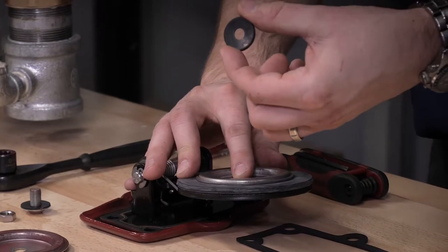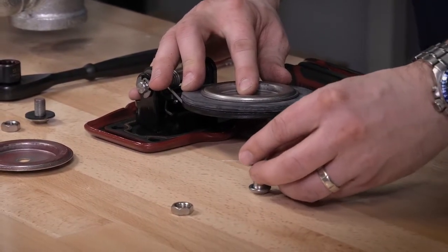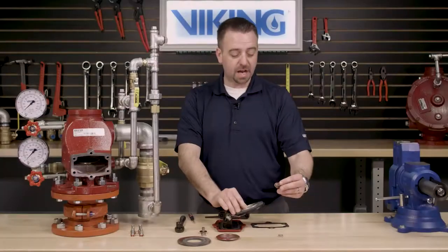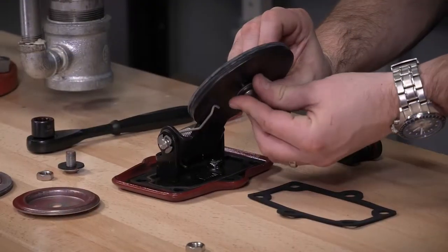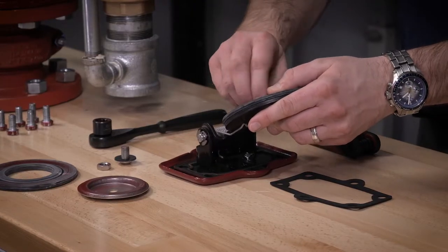Next, we can install the sealing washer assembly onto the button head screw. We can now install the button head screw through the clapper assembly and install the hex nut onto the button head screw.